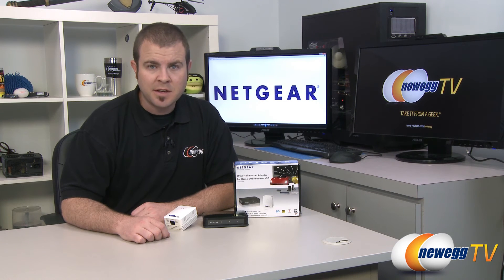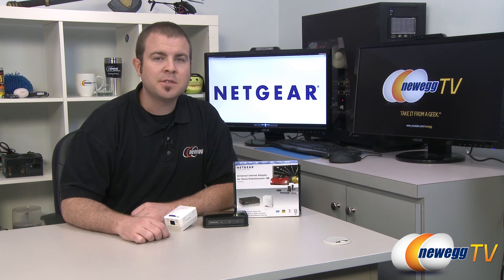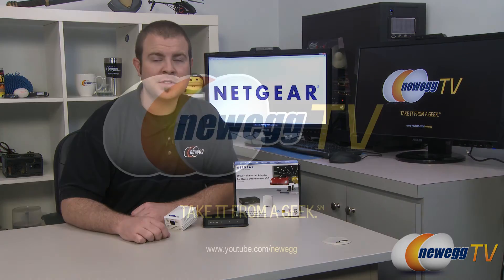And that's going to wrap it up for this video. Once again, this has been the Netgear XAVB5004 universal power line internet adapter kit. I'm Paul with Newegg TV. If you enjoyed today's video, please head over to our Newegg YouTube channel for more tech videos. Thanks a lot for watching and we'll see you next time.